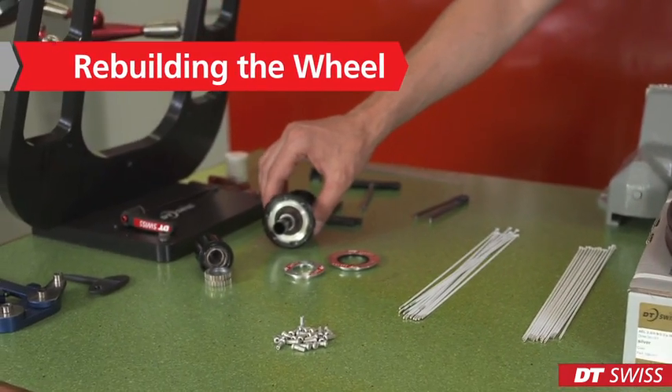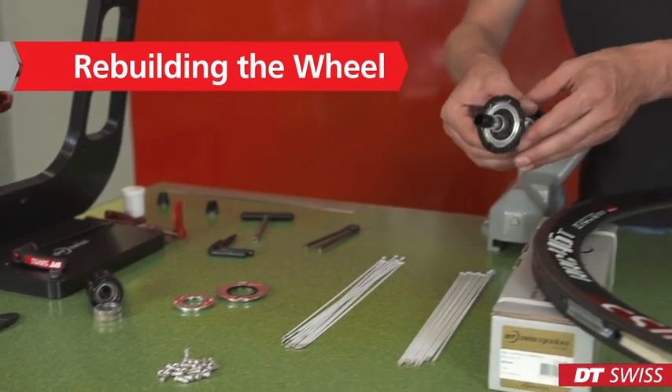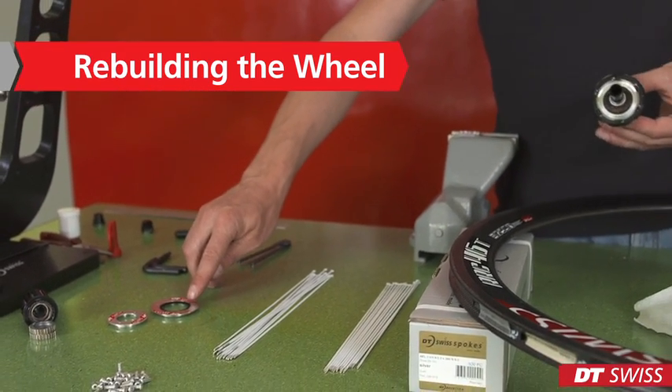Before we can start, we have to dismount the silver aluminum disc and the rotor.